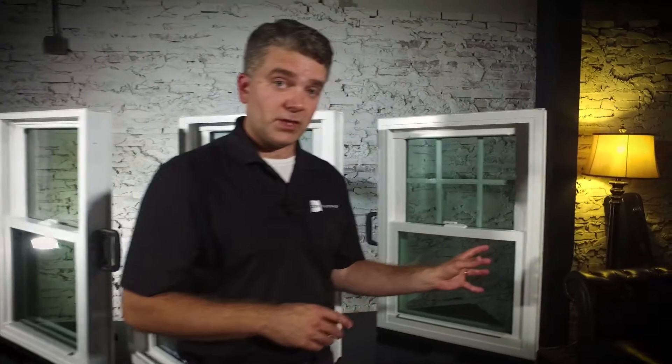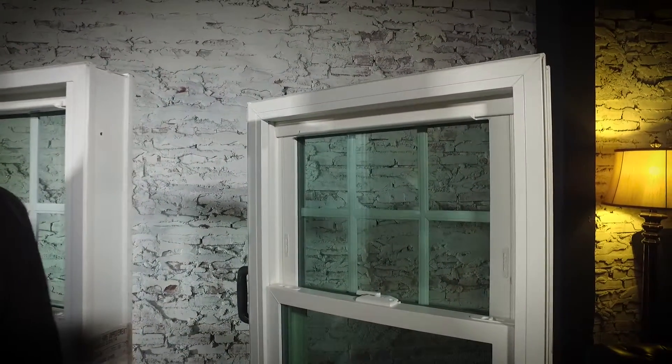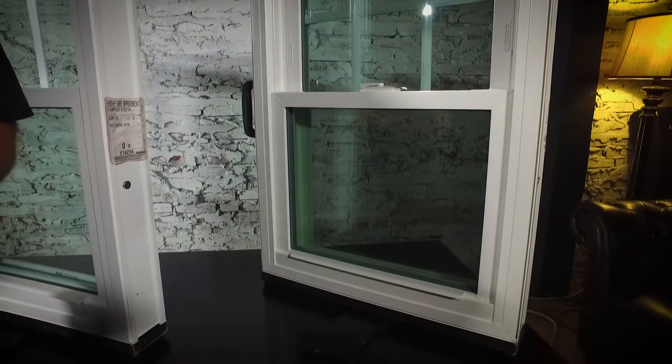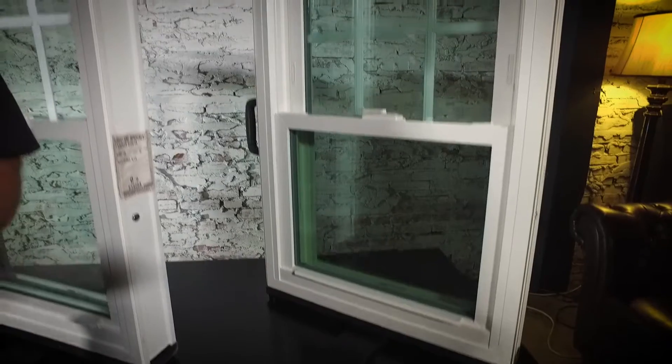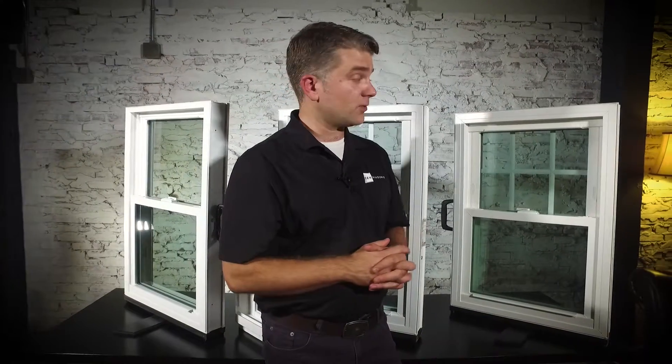Onto the Zen Lotus window — this is our most efficient window from Softlight. It comprises three panes of double strength glass, Low-E and Argon gas. The spacer system between those three panes of glass is called a Super Spacer, which is the most efficient spacer system on the market. In addition, this is a fiberglass reinforced window, so it's a very, very strong window. If you're interested in the efficiency ratings or the NFRC numbers for any of our three window lines, contact your individual Zen Windows owner for those numbers. All three window lines are Energy Star rated windows.